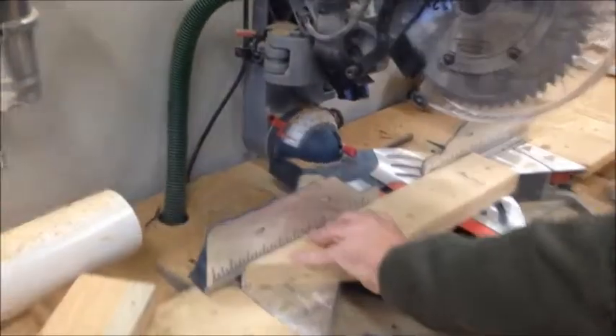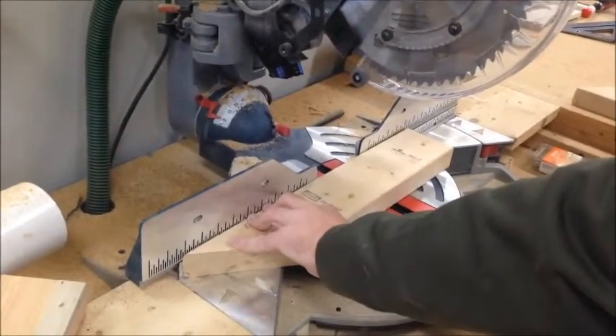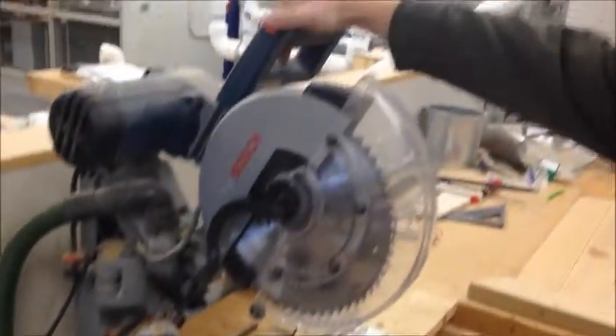Always remember to practice good chop saw safety. When doing a cross cut, fold your piece of wood firmly up against the guard rails and make sure your saw blade is lined up with your cut line.